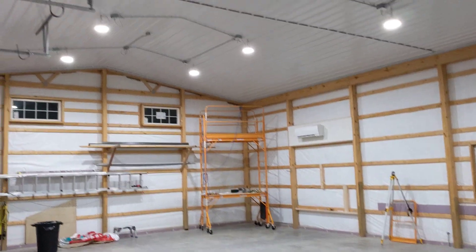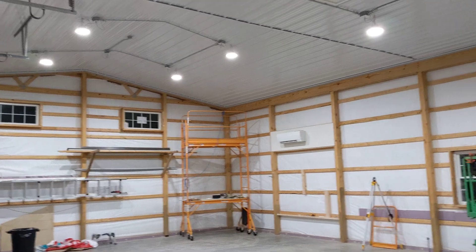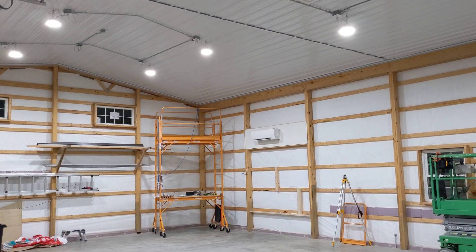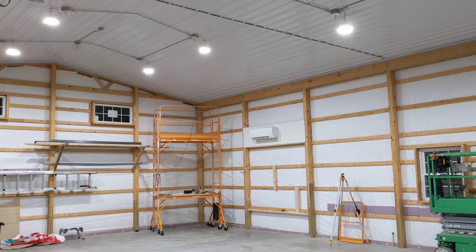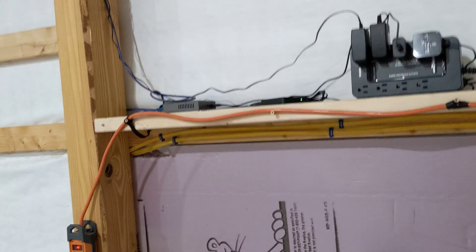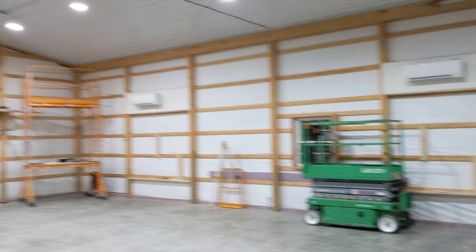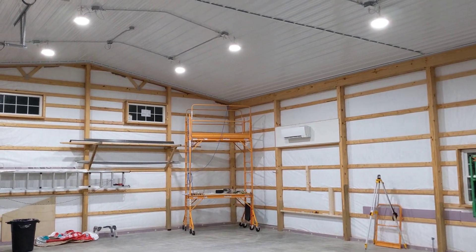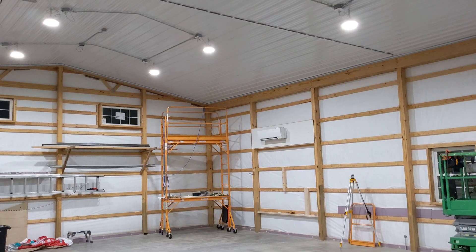Within each junction box up above is a local dimming module, and they are all connected to a mesh Z-Wave network with a home automation controller — Hubitat — which is just kind of parked up here. So it is the master controller for controlling them.